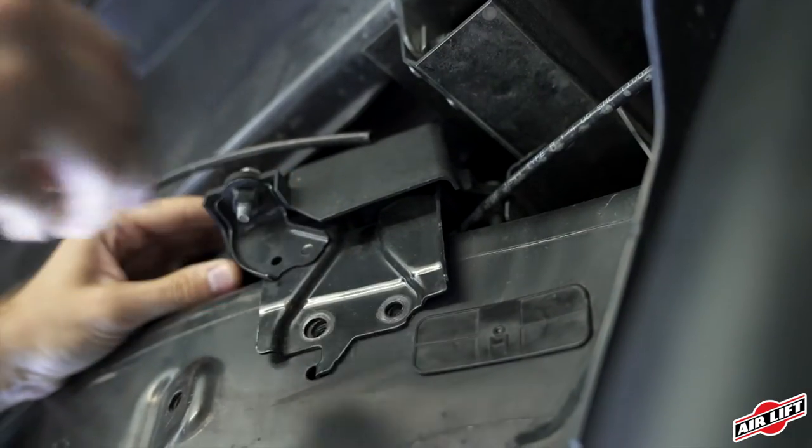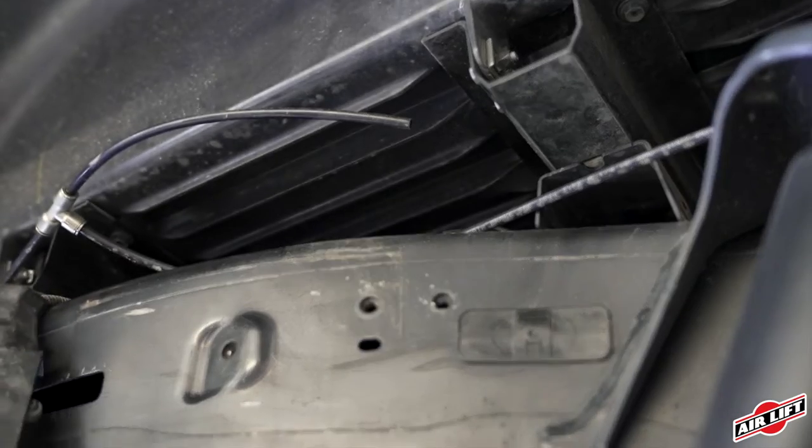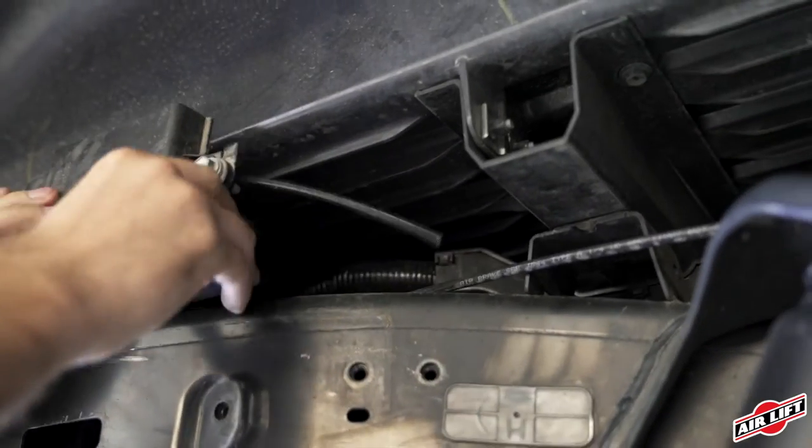On the right side, you'll also have to remove a module. After removing the bolts with a socket or wrench, tuck the module out of the way.